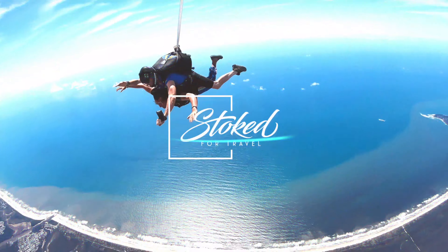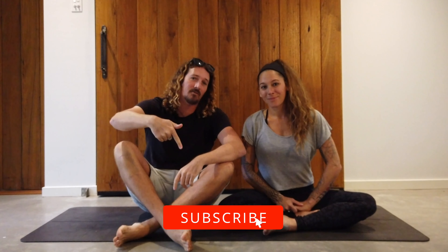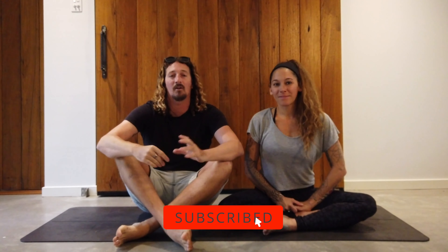Want to improve your surfing? Here's a 15-minute surf yoga workout every surfer should know. Hey guys, Chris from Stoke4Travel here. Welcome back to the channel. Before we get started, make sure you hit that subscribe button so you don't miss out on any video goodness.